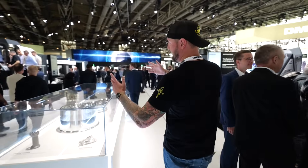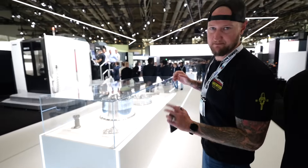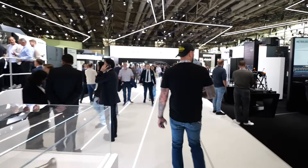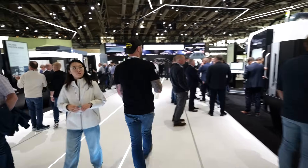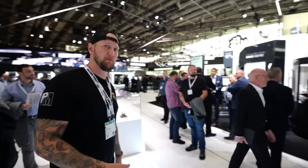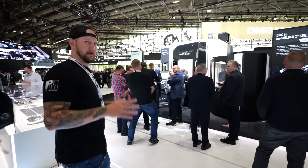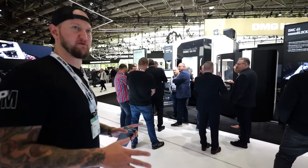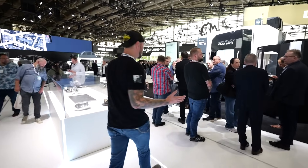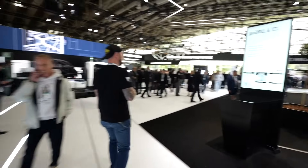One of my favorite machines ever is the INH 63 — the machine that comes with its own patio. We're going to check it out later. Here at the show they actually have eight world premiere machines launching this week, and I think 43 machines on the floor plus around 30 automation solutions — so whatever you could possibly want from DMG Mori, they have it here.